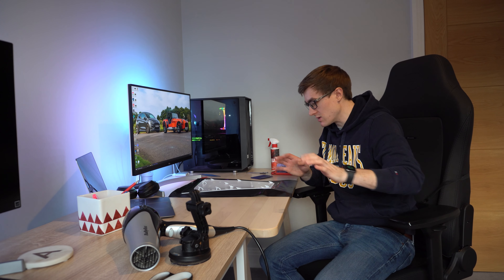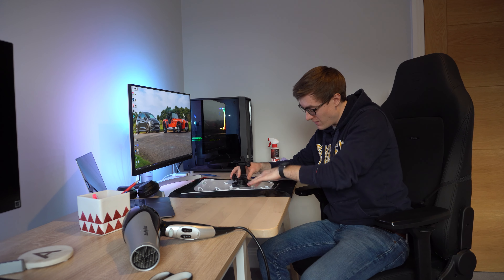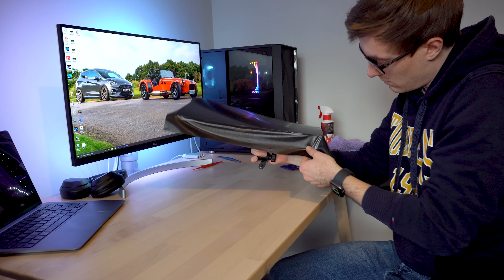In order to do the edges effectively I've got a bit of an issue, because ideally you want to put quite a bit of tension on it and really wrap it around and then apply some heat and all that good stuff, but there isn't anywhere to hold it. So I figured I'll use a GoPro mount and stick it on the underside, which would then give me something to hold on to.